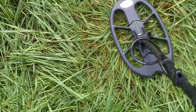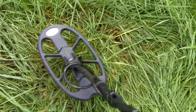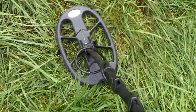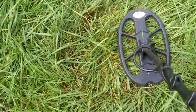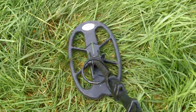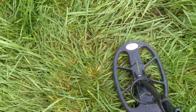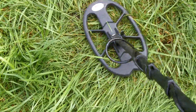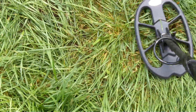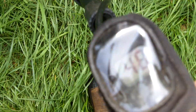You can hear it, but it sounds choppy — like it's broken. I would think it could be a large piece of iron. I raised my coil — no, it's not a large piece of iron. The signal's gone too soon. I'm going to dig that. Because it disappears, and now that I know what I know, I'm thinking there's a piece of iron laying next to a high conductor, and it's blocking it out when I get at certain angles.